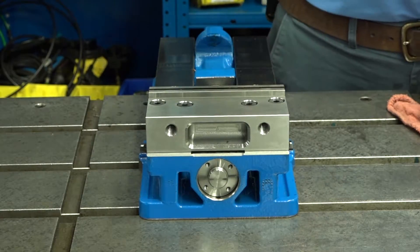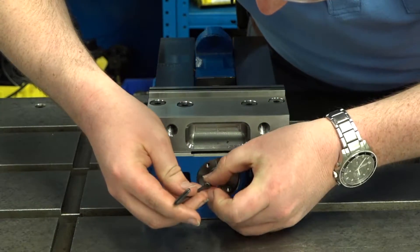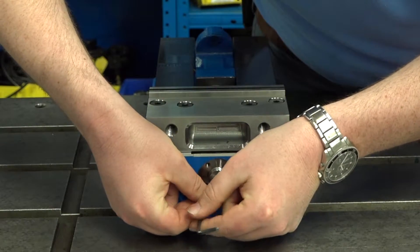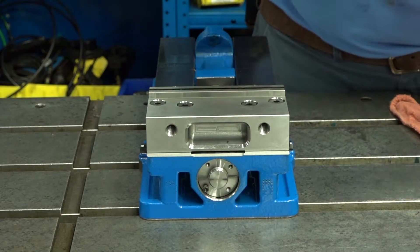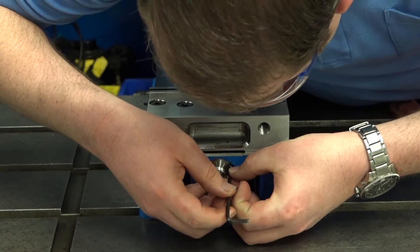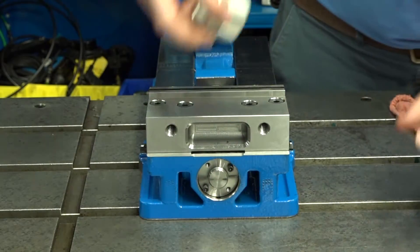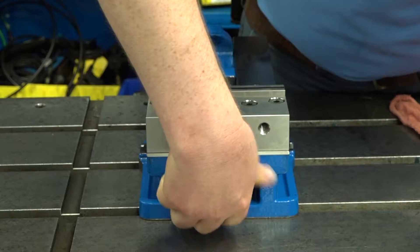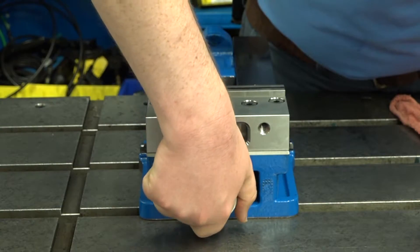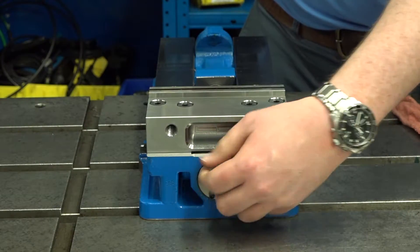After removing the first piece, if you can reach the second piece with your spanner, that's great. Otherwise, you can put two of the screws back in place to extend the reach of your spanner. Then, once you have it out, finish it with the spanner and remove the screws.